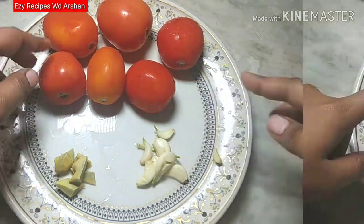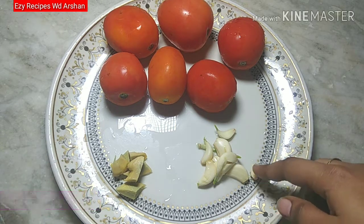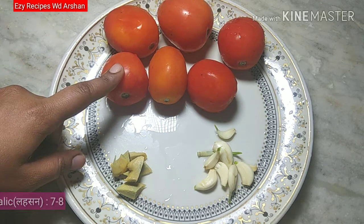I have 6 medium size tomatoes here. I have cut a piece of tomato, about 1 inch. I am using all these. Let's add all these things in the jar and grind all these in the jar.